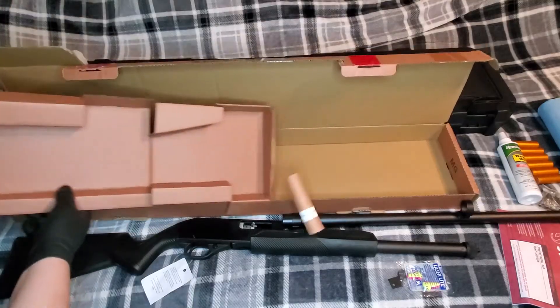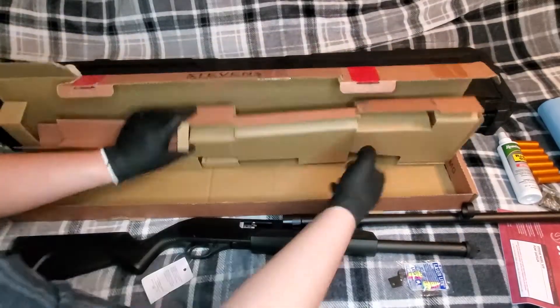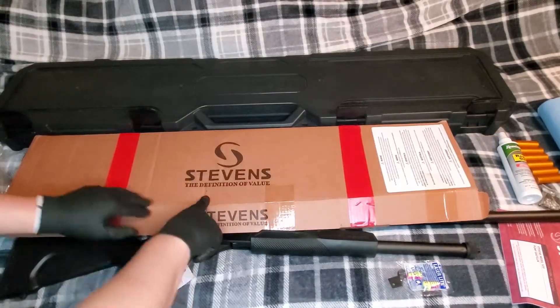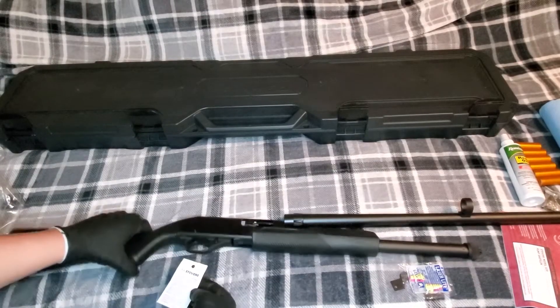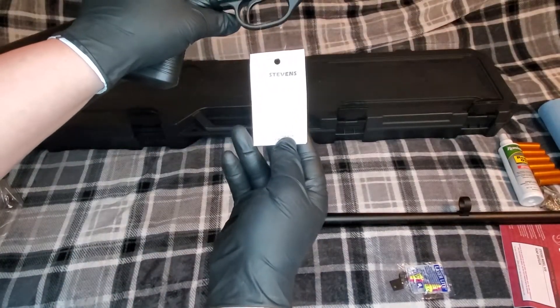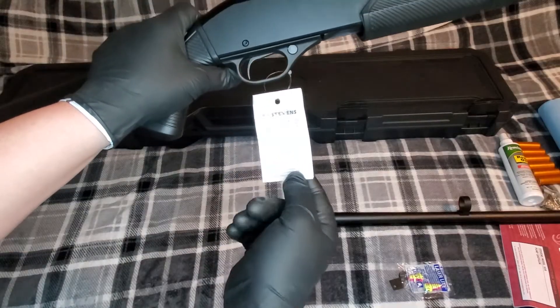Honestly, compared to the Hatfield packaging — very tidy, very nice. Stevens: the definition of value. And for $159, I'm kind of feeling that right now. This tag contains important information and is to be removed by consumer only. What is this, a mattress?